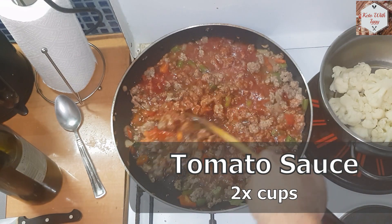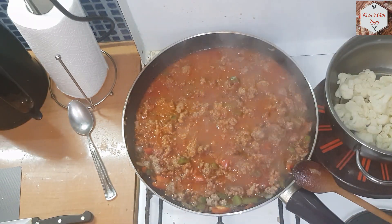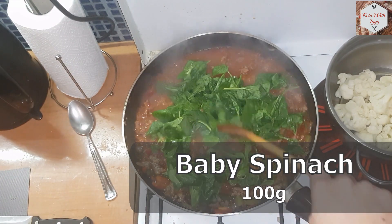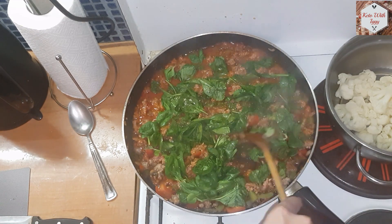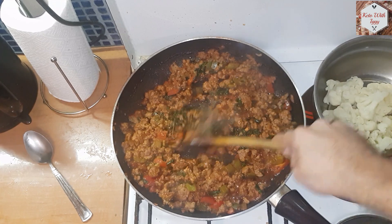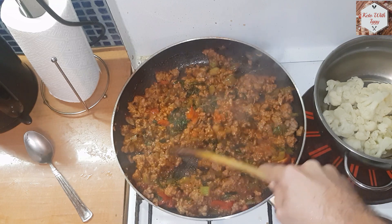After the meat is cooked on all sides we are going to add some tomato sauce. I'm using the homemade one but you can get this at any store as well. We are going to add 100 grams of baby spinach, spread it around and it will cook great. Once all the sauce is reduced the meat mix is done.